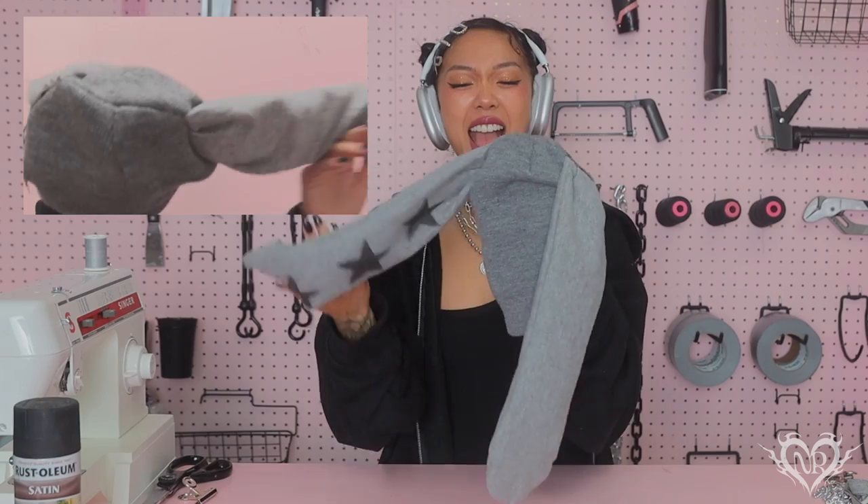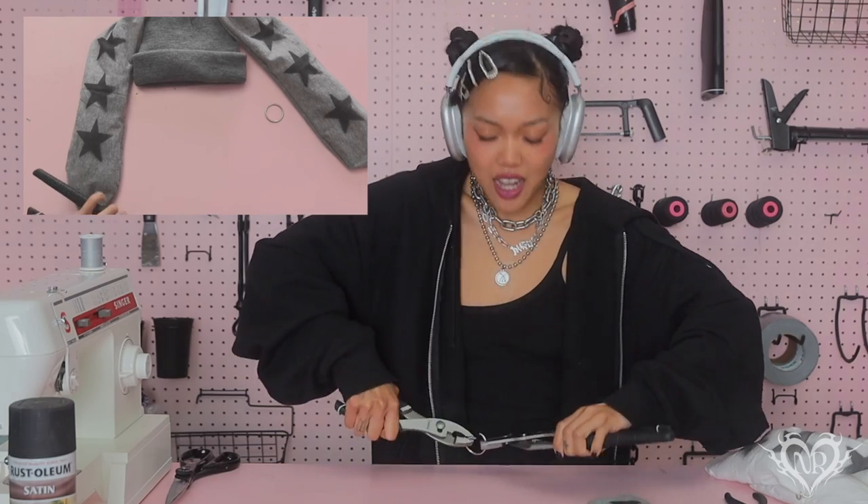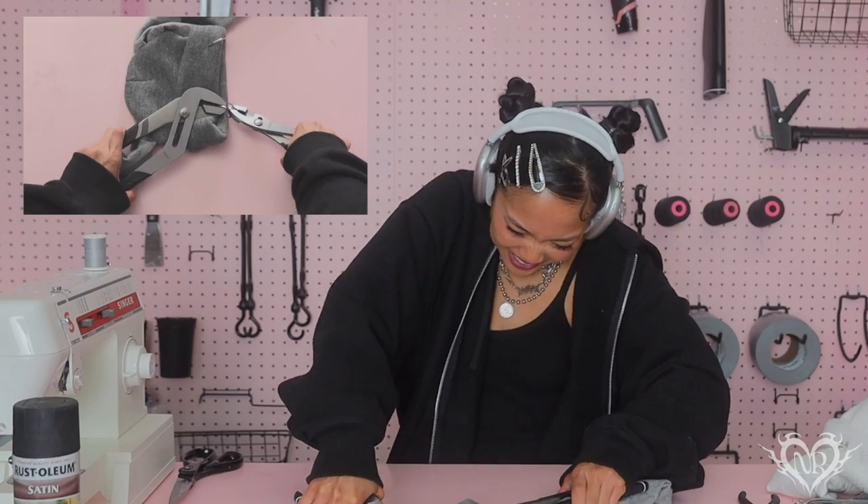Now it's time to add the studs, the chains — whatever you want. You can even leave it as is; I just like putting a bunch of embellishments on. I have these really big rings and I'm going to put them right here. I have pliers — I need to pierce them through the knit, going one layer at a time. Then push the ring closed with the pliers.